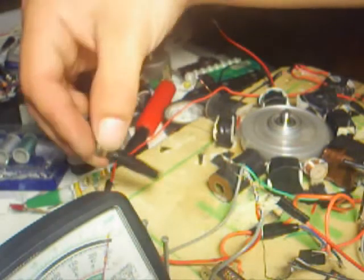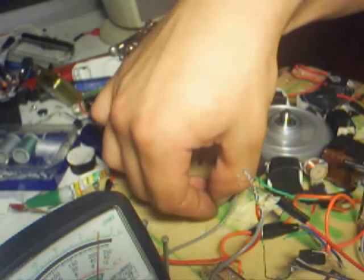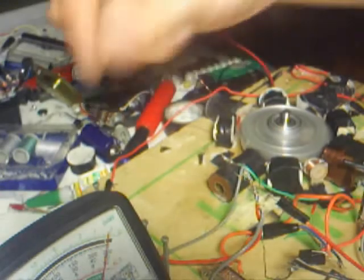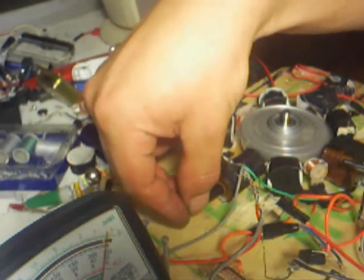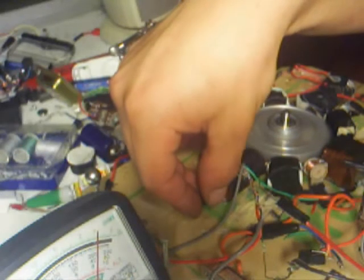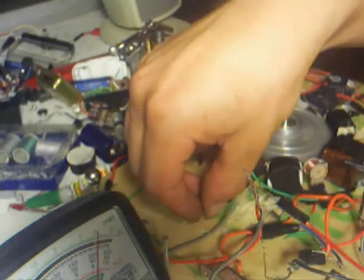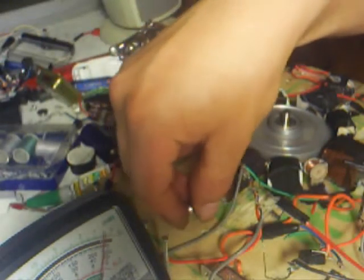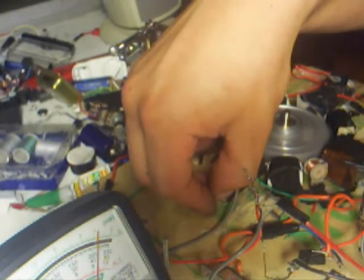Speed remains the same with a minimal decrease in draw. Now let me remove this magnet and insert the core just enough to reduce the draw to the same amount — about 215 milliamps. You can really hear the rotor slow down. Now put the magnet back, bring it back down to 215 milliamps. The rotor maintains its speed. I don't know if you can hear that — but that's pretty interesting.